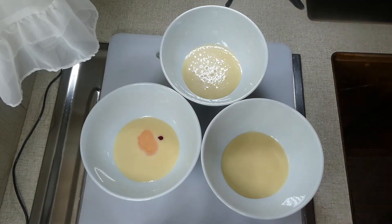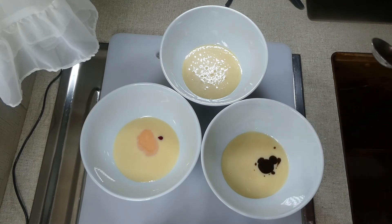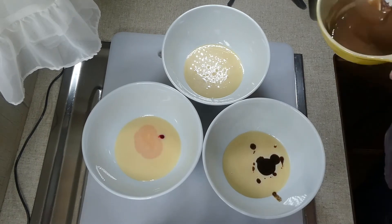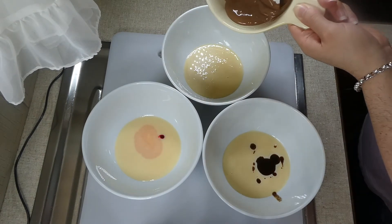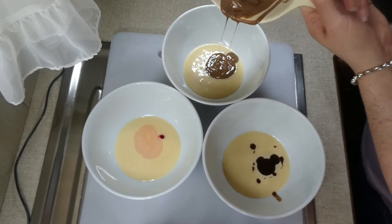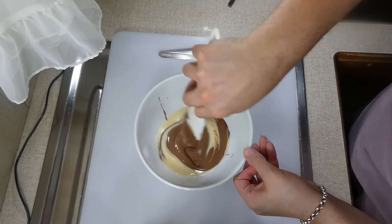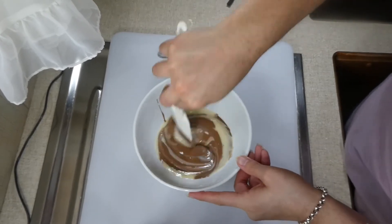The food coloring is completely optional since it's strawberry. Then in the next bowl I'm going to add a teaspoon of vanilla paste — you can use vanilla essence or imitation vanilla, whatever you've got on hand. And in the last bowl I'm going to add my melted chocolate. As always, the recipe will be in the description, so click the link down there.